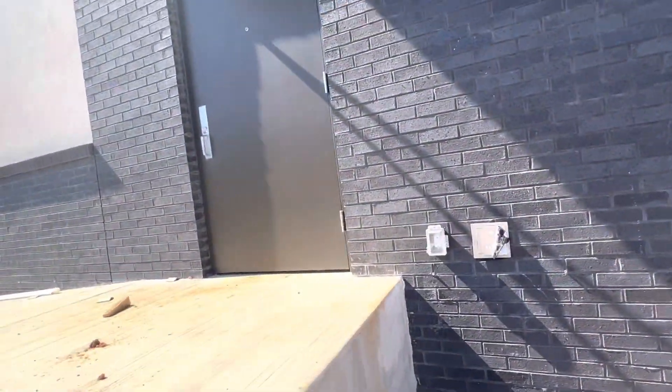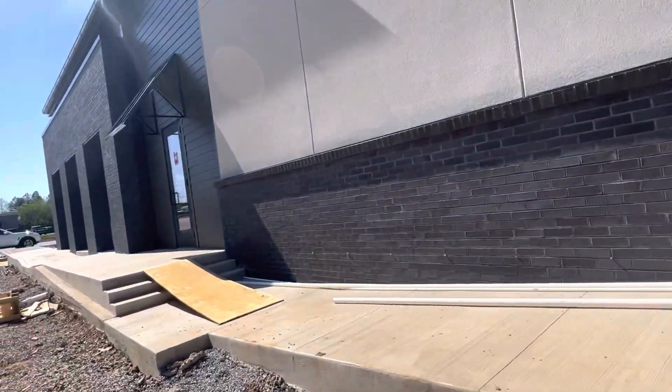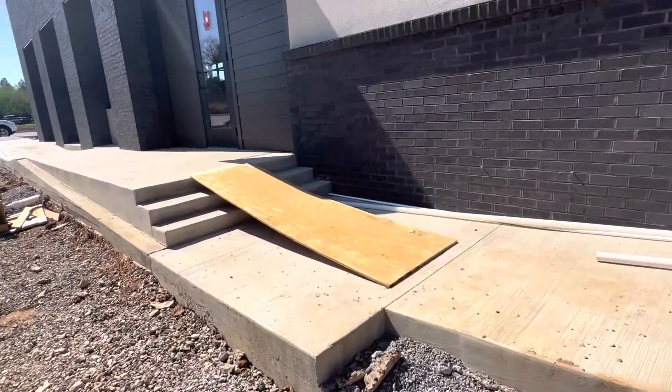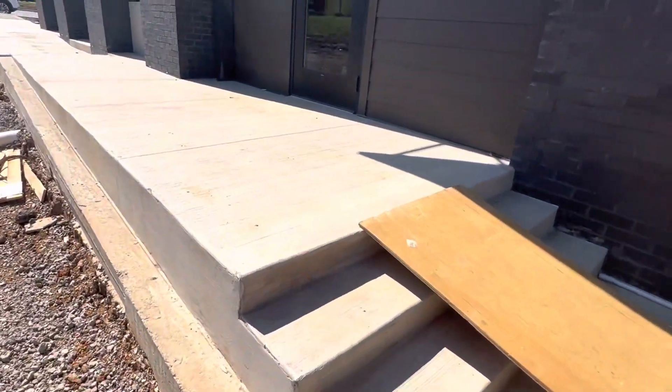Here we have sidewalk, that's metal doors and the stone. You can see here concrete work. You can see here that's the curb.